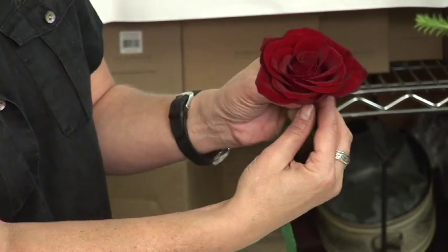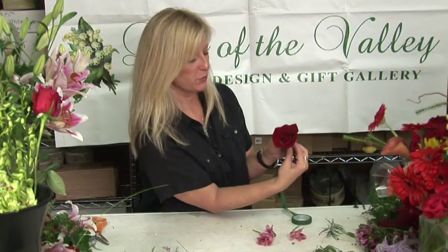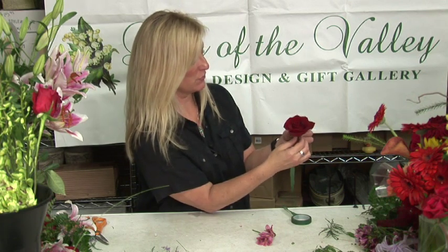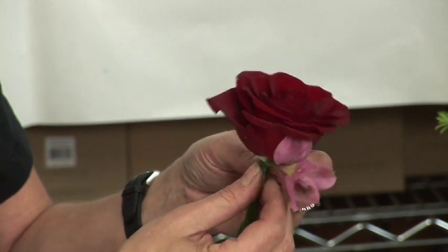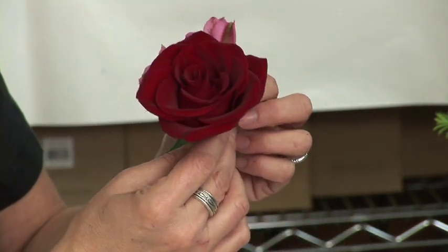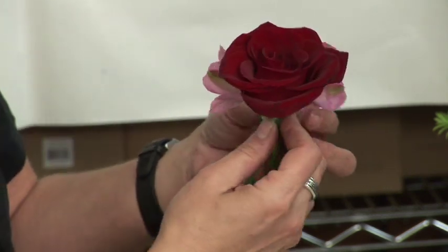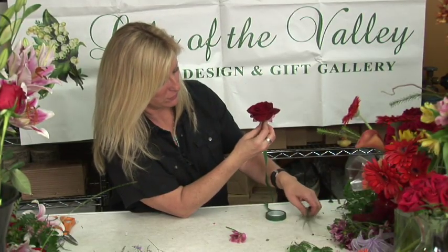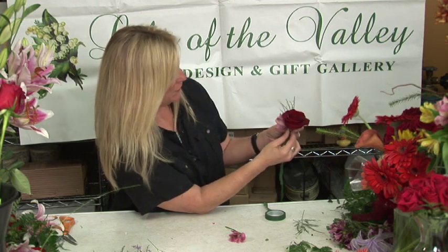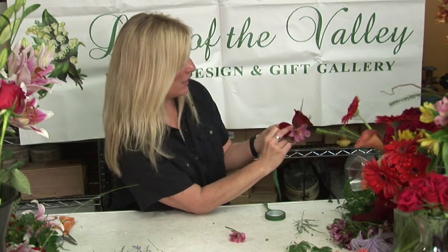You find the spot that you think you want to move toward, and then you begin to add some accent flowers. Typically for a wedding, you would use flowers that accentuate the color scheme and theme for the wedding. Then you add some greens to fill in. With every stem that you add, you need to add a wrap.